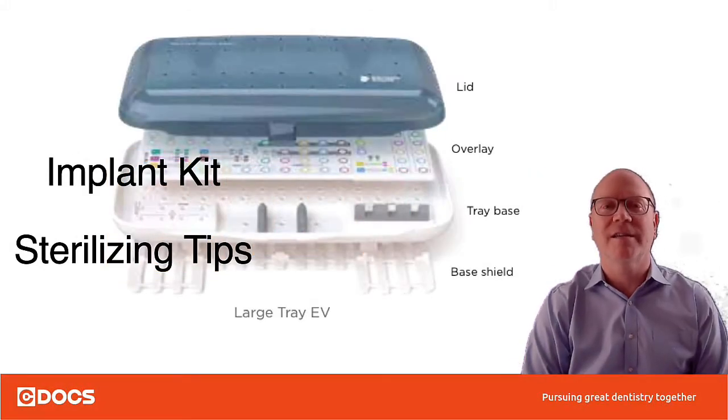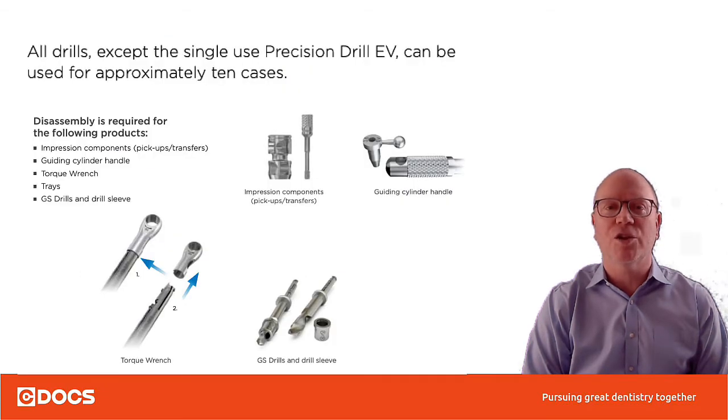Hi, this is Dr. Doug Smail with C-Docs, and today's tip of the day video is on implant kit sterilizing tips for Astra EV. As you can see in the background, this is the plastic large EV tray. I used to sterilize my drills in there, but I don't do that anymore, and one of the tips today is to show you why.